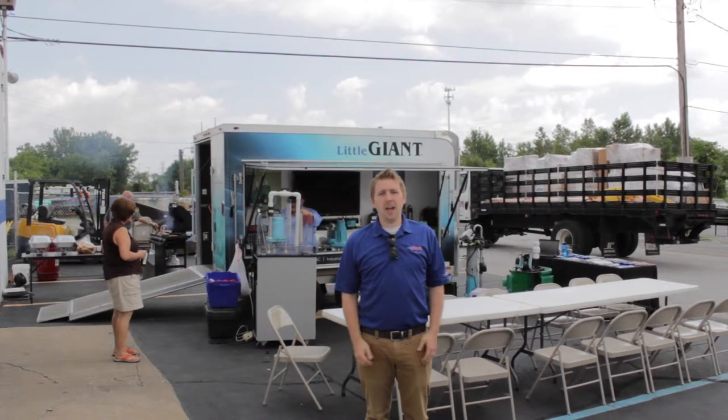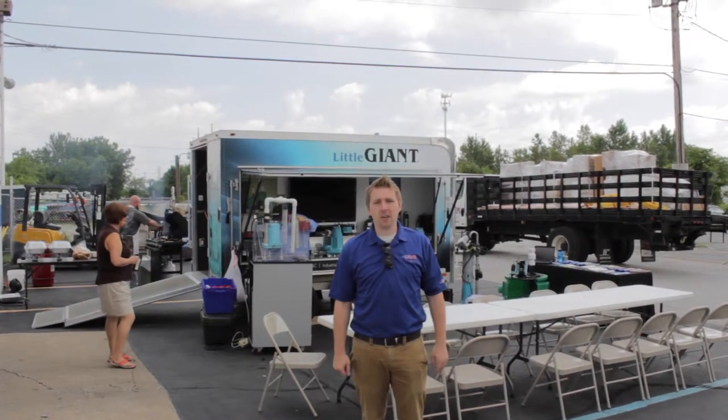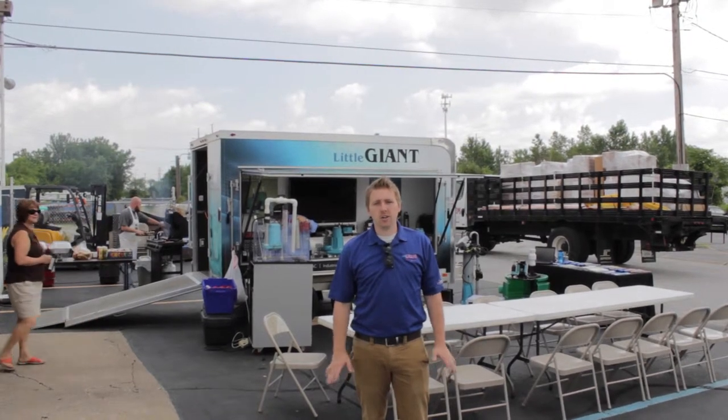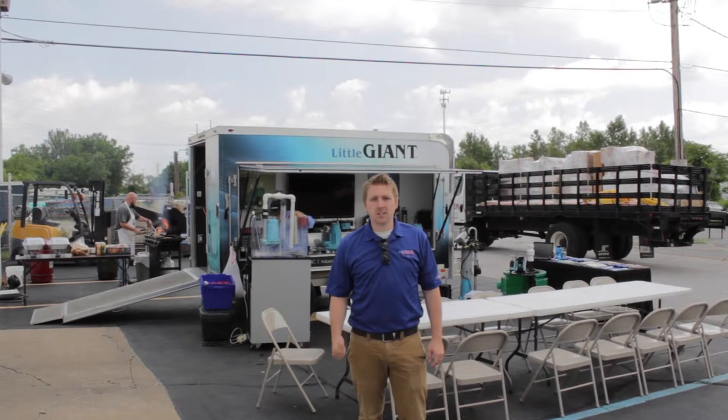Hey everybody, this is Josh with Leap Supply, and today we are out with the Little Giant Trailer. They are here at our Highland location showing you all their newest pumps and injectors. So come on, take a look with them and come out and see us.